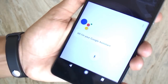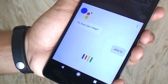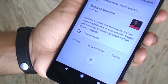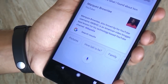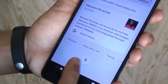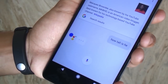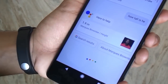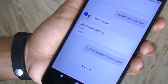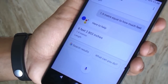Hi, I'm your Google Assistant. Who is MKBHD? According to Wikipedia, Marcus Brownlee, also known by his YouTube username MKBHD, is an American video blogger best known for his technology-based YouTube channel. How tall is he? 1.90 meters. 1.9 meters equal to how much feet? 1.9 meters equals 6 feet and 0.803 inches.